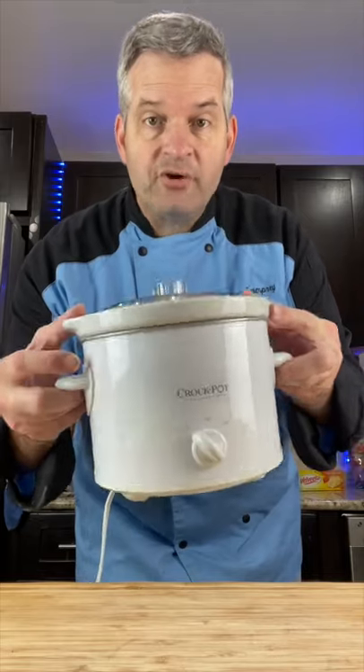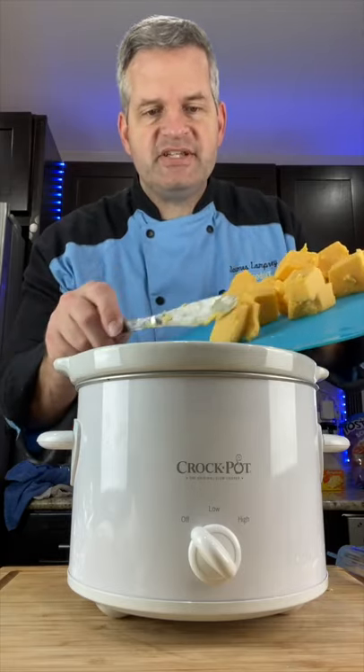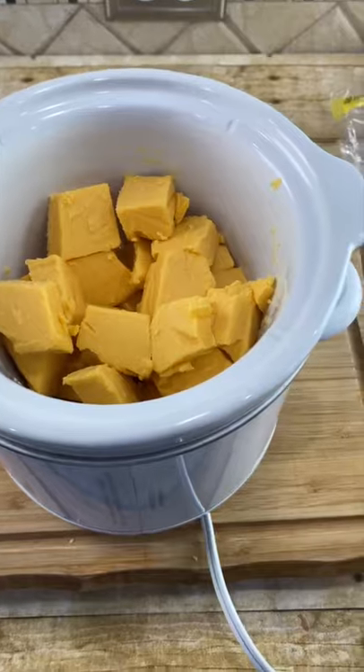You just need a small crock pot for this. Add your diced up Velveeta cheese into the crock pot — it should be a little more than half full.